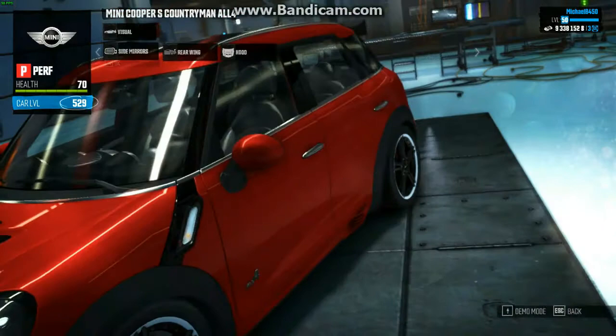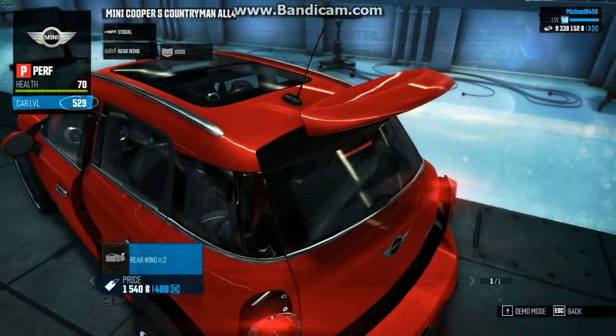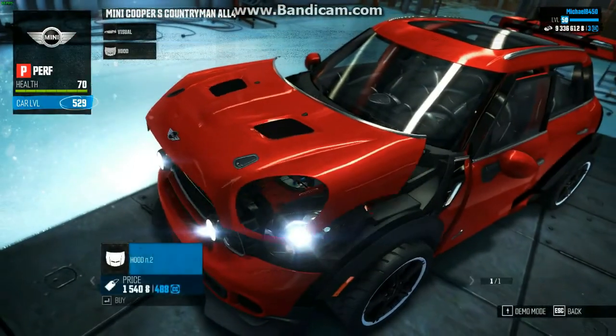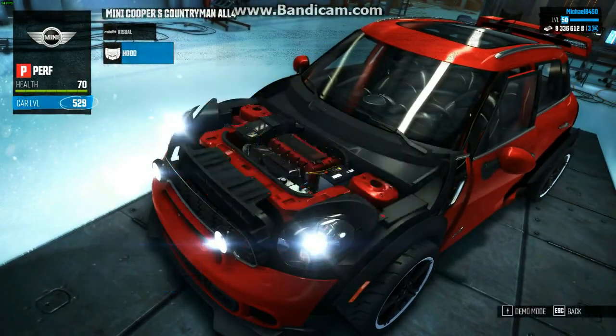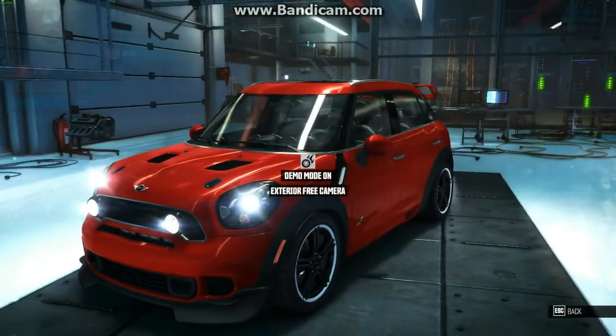Of course we don't put those rims on it — I don't know, they just look cool, they really suit this car. And it basically says performance car. And of course not gonna put that hood on there because this hood's even better. So yeah, there we go.